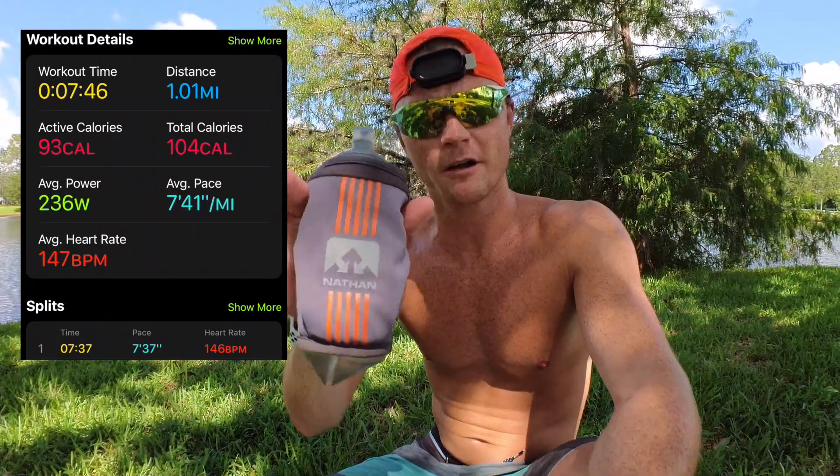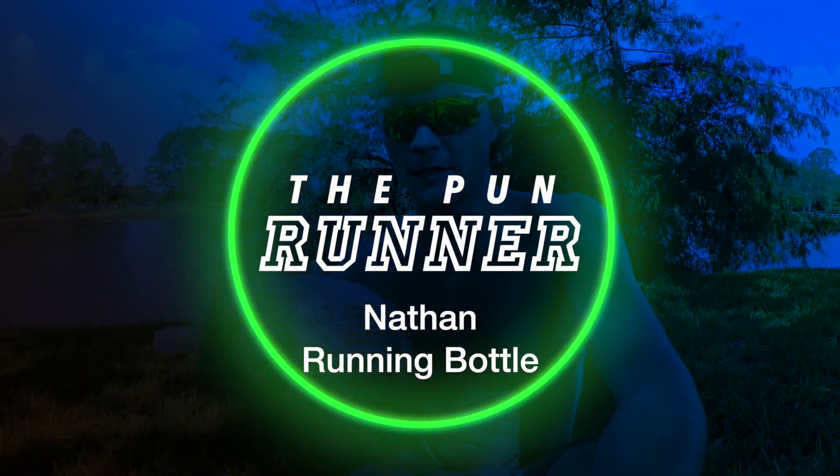I just ran a mile to get to this spot and I wanted to talk to you about this Nathan bottle that I'm using. If you're looking for hydration on the run, this is a great way to go.